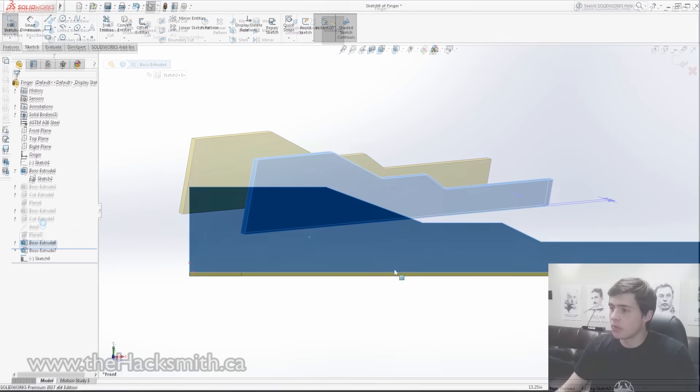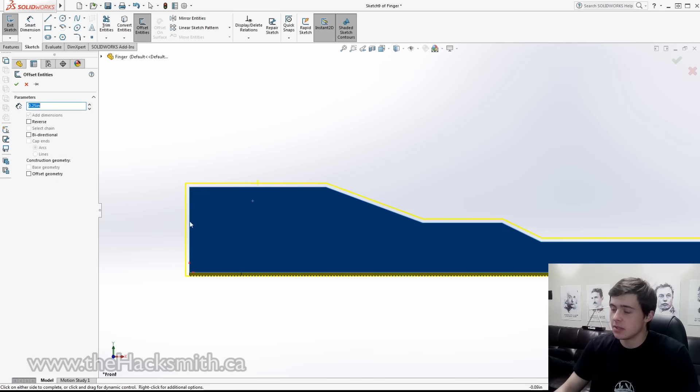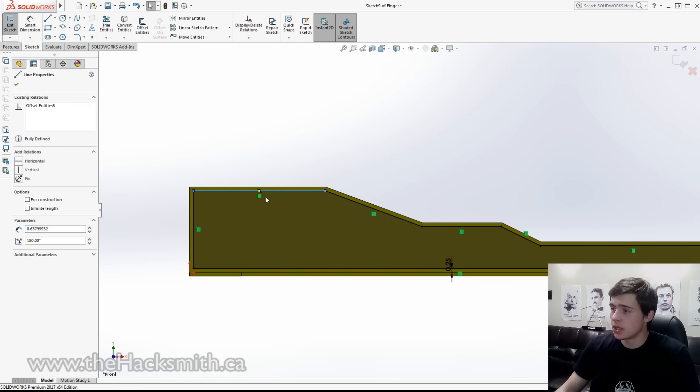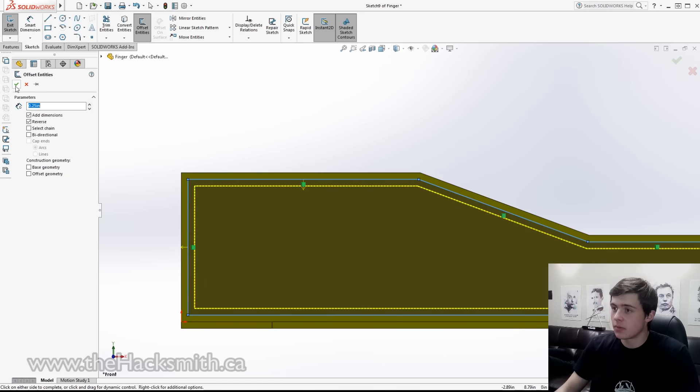To actually do the perimeter plates, we're going to select the face that's going to be joining all of them, which is going to be the side plate, and then we're just going to offset the entities. That's going to take the whole perimeter of this and we're going to set that a quarter of an inch inside. That will give us a quarter of an inch to weld around when we get to joining these. We can then select that whole chain and repeat the exact same thing to get the thickness of our perimeter.